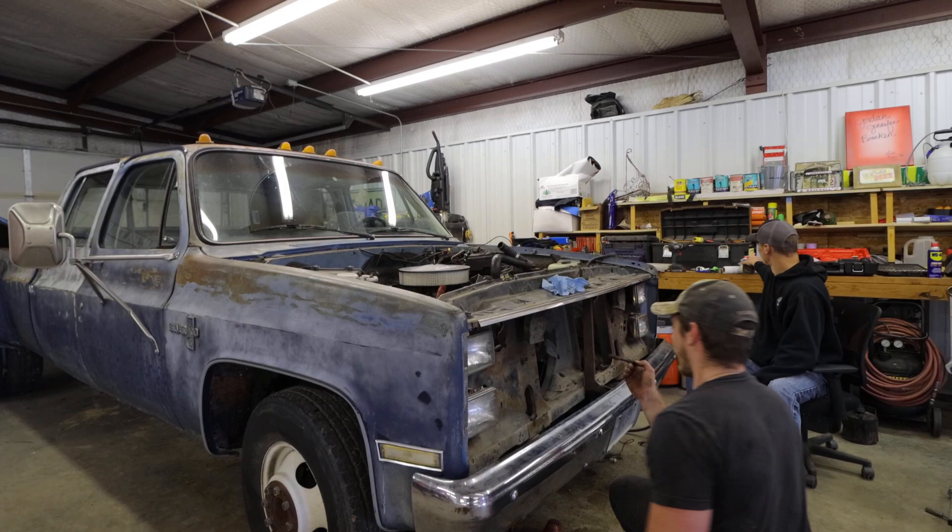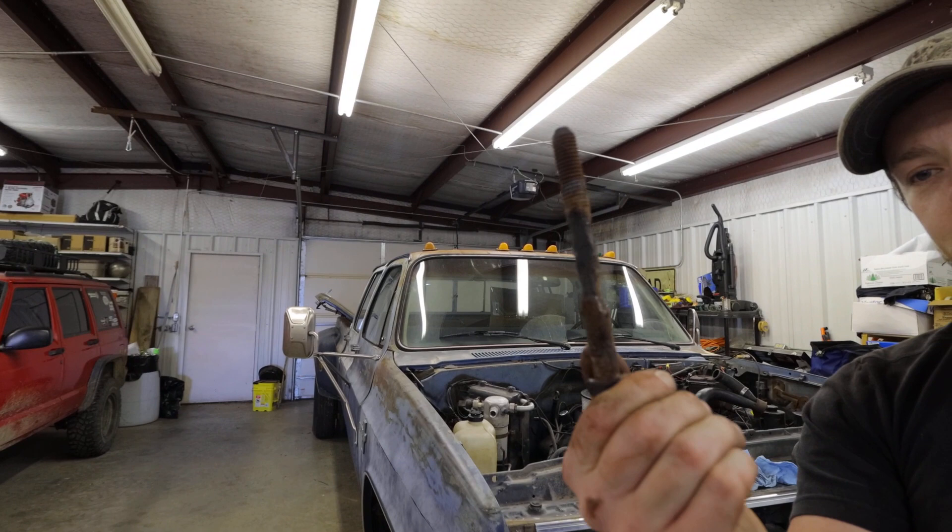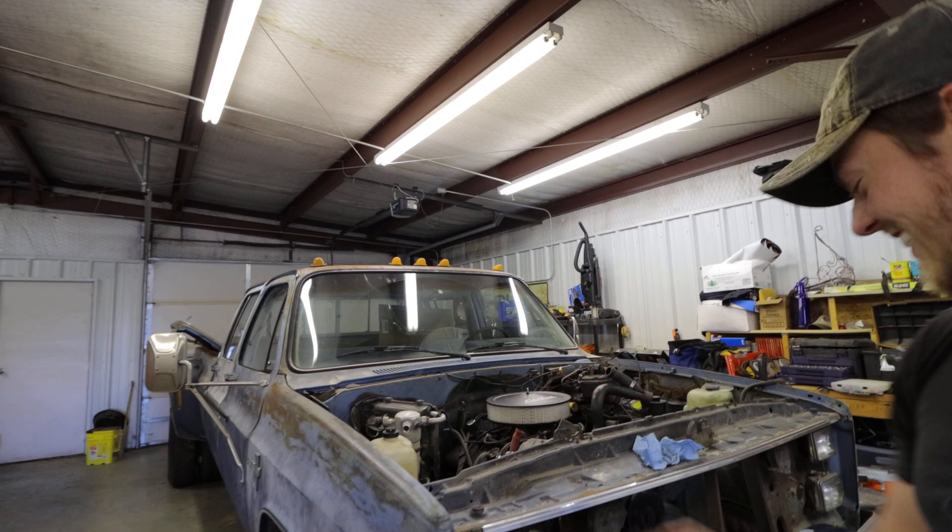Wow, that is a high quality bolt. They don't make them like that anymore. No they don't. I think we can reuse these one more time.